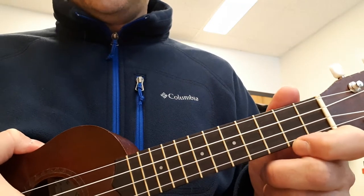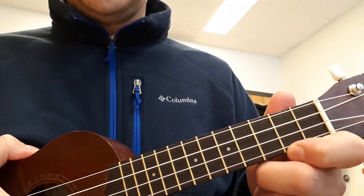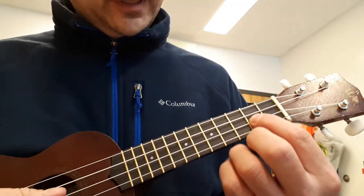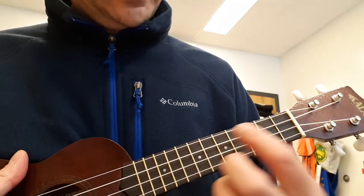Hello everyone. Today I want to show you how to play the first part of the melody to the Stevie Wonder song, I Wish. You're going to need the C string and the E string.